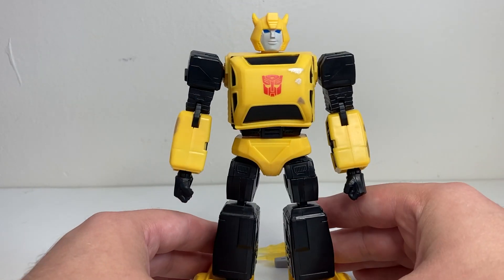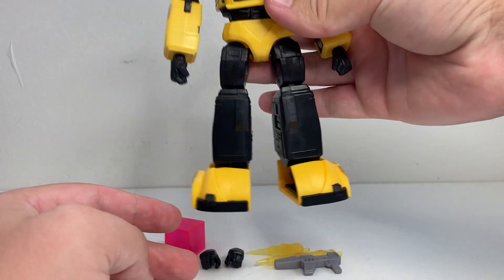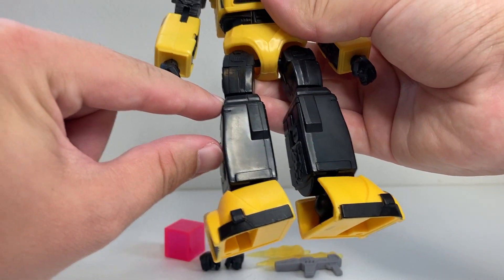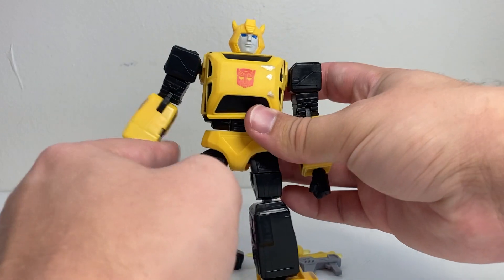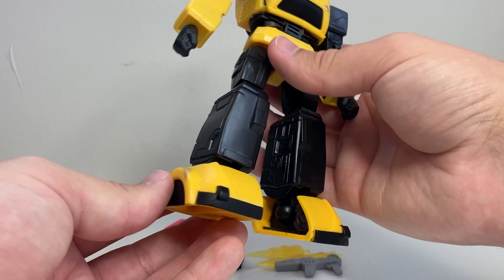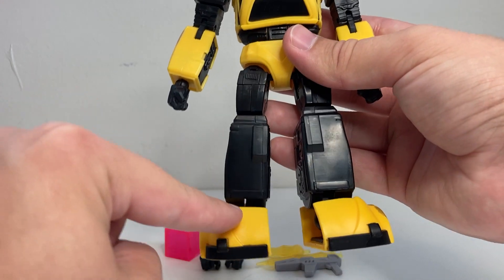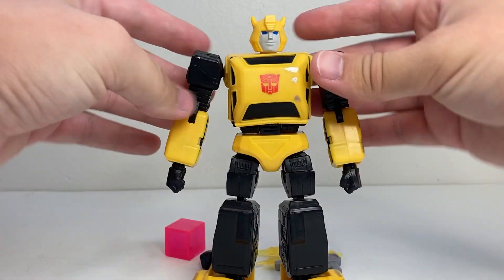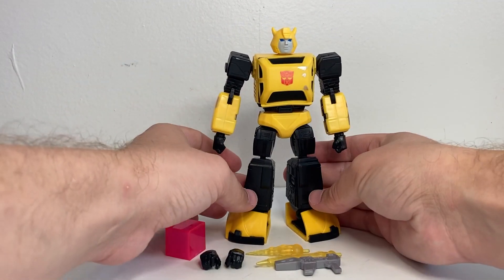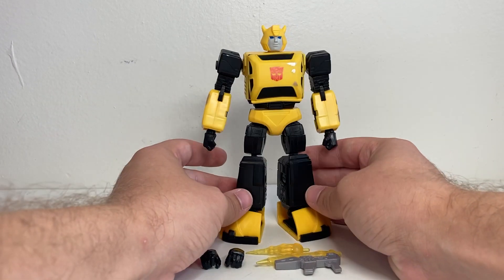Proportionally, the one thing that bothers me — especially with him being so tall — is I feel like his lower legs are kind of enormous. Bumblebee's always had big feet, but if this section of his leg was just a little bit smaller, maybe to match the size of his thighs — since his thighs are tiny compared to his enormous lower legs — then proportionally that would work a little bit better. Like if the foot started a bit higher rather than all the way down. It's not the end of the world, and when you get him posing it's a little bit better.